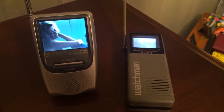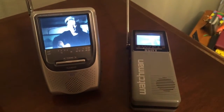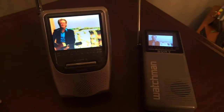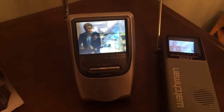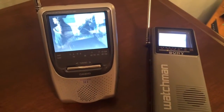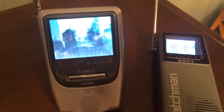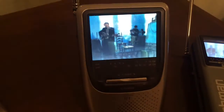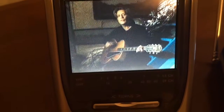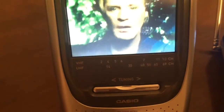Hey there! Thanks for stopping by here on my YouTube channel. I'm just sitting here enjoying some interesting videos playing from a Laserdisc down in my basement on my two little portable television sets here. Now of course both of these televisions are analog televisions, but we are enjoying some amazing NTSC programming that's coming from my basement.